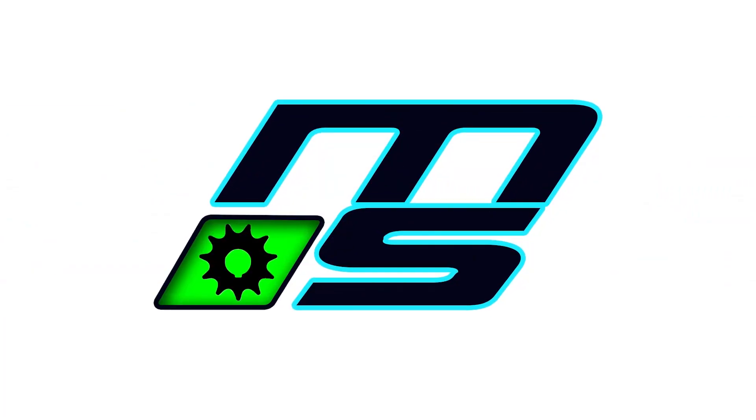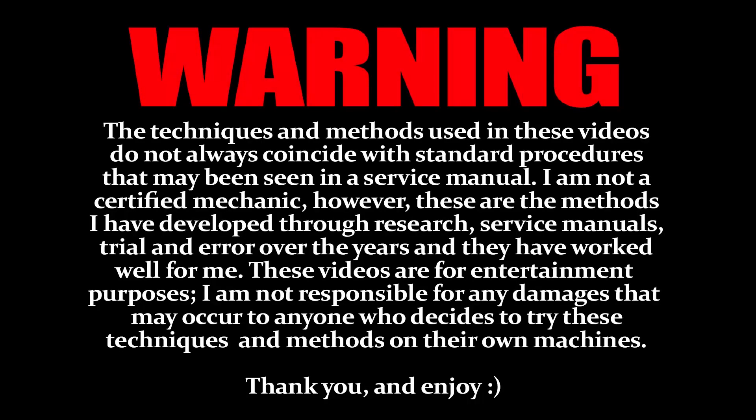What's going on guys, back at you with another small shop update video. While I was doing some maintenance on the Banshee, I figured I might as well show you guys what I'm doing here because I've encountered a problem I've actually never had before. It's with the Pingel valve — well, it's not actually a Pingel valve, it's a Pingel-style valve. Let me show it to you.